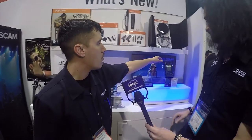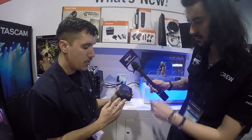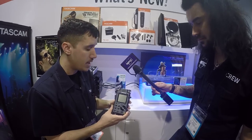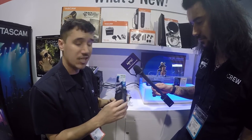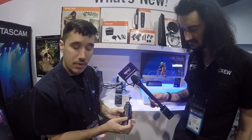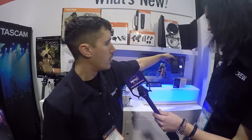And then we have the DR100 Mark III, which is our top of the line handheld recorder. You have two XLR quarter-inch combo jacks, records up to 192kHz 24-bit, records to an SD card, has a rechargeable lithium ion battery or AA batteries for backup. On-board microphones — you have omni microphones or uni-directional microphones.